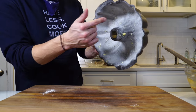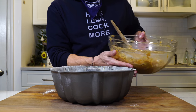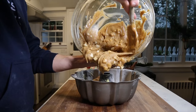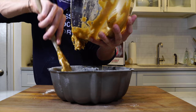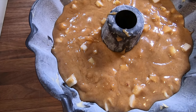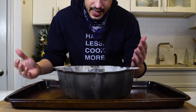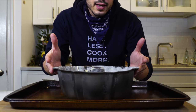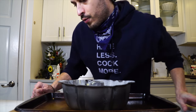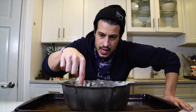Now with our bundt pan, making sure all the excess flour is tapped out, we're going to start to spoon in the batter. Get it onto a small sheet tray — it's not going to really bubble over, but just to make it easy to pull in and out. We're going to pop it into the 350-degree oven until a cake tester comes out clean in the center of the cake — about an hour and 20 minutes.